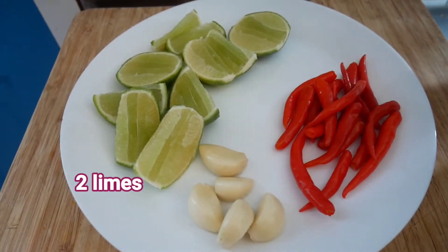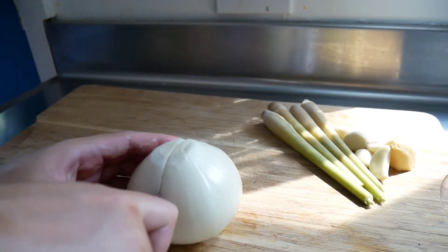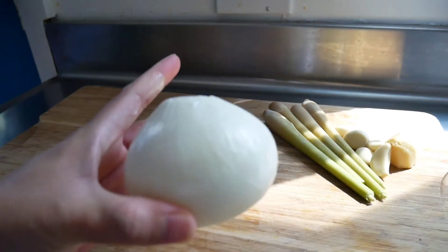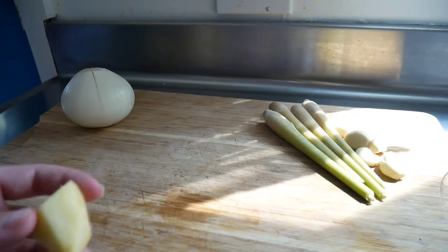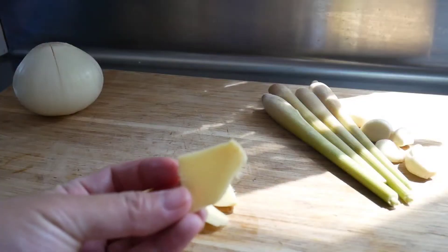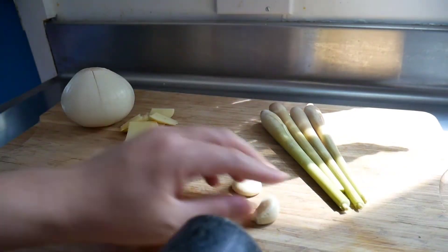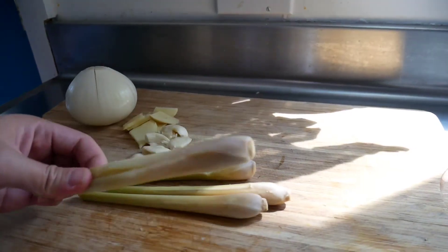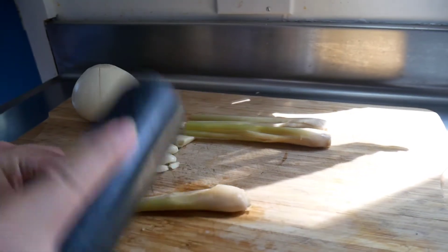First you have to break up everything. For the onion, cut it into four but don't cut it completely — just slice it so it opens up a little bit, because it's going to break apart during cooking anyway. For the ginger, slice it up. For the garlic, break them up using any tool. Same with the lemongrass. The reason you break and slice all these ingredients is to make sure the aroma comes out.